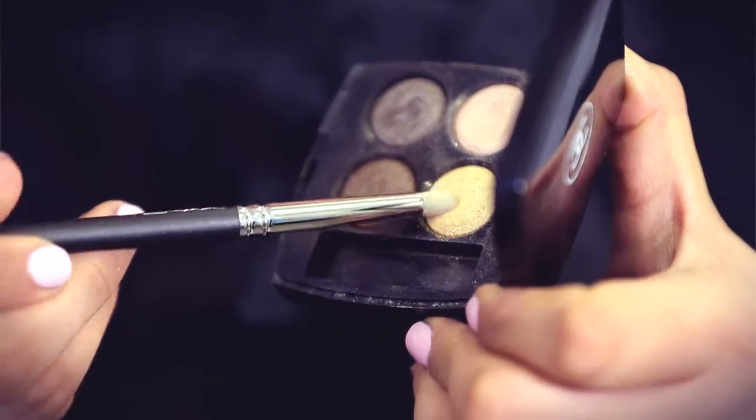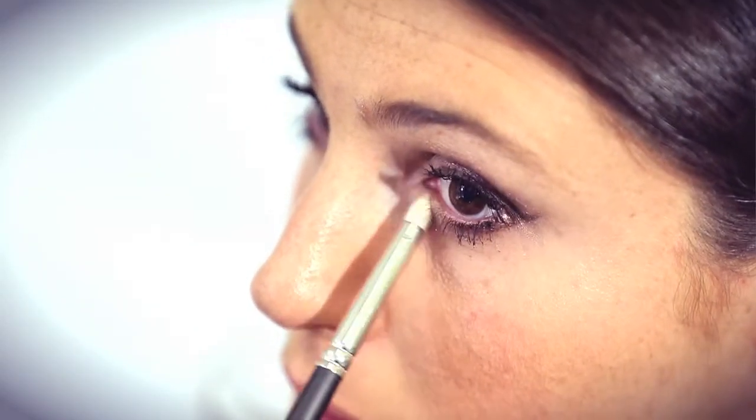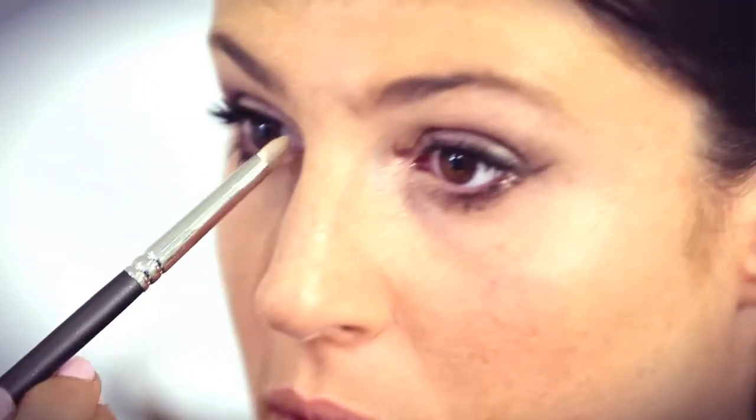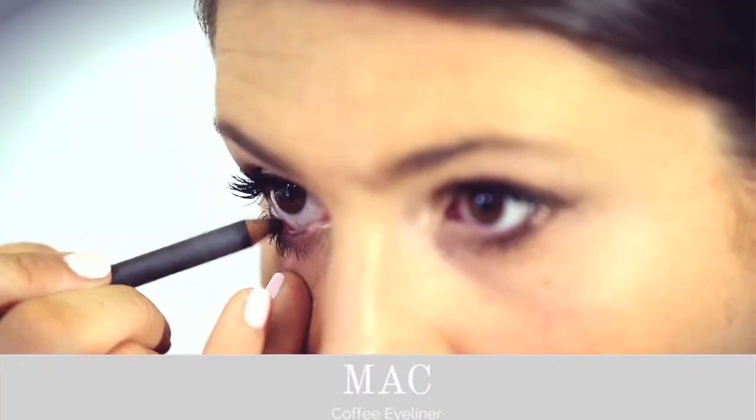Using this light gold colour, I'm going to go into the corners of my eyes. This will make your eyes look bigger and also make you look more awake. Using MAC's Coffee Liner, I'm going to go into the waterline and smudge just the outer corners of my eyes with it.